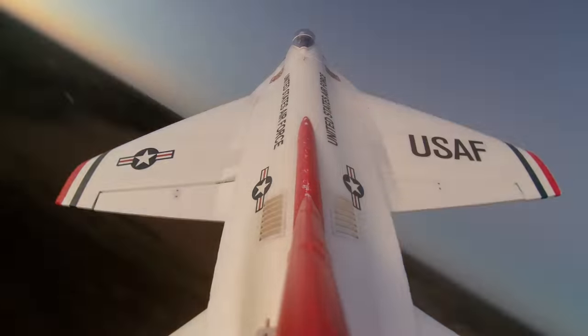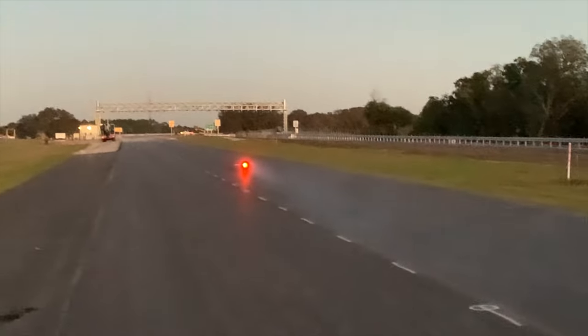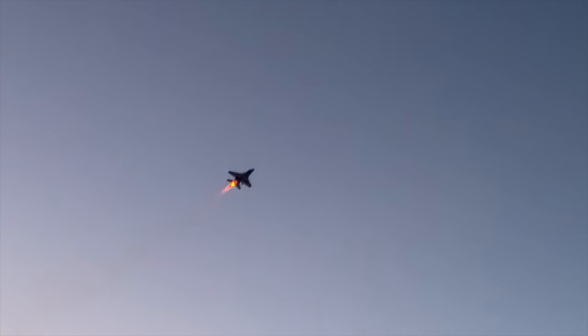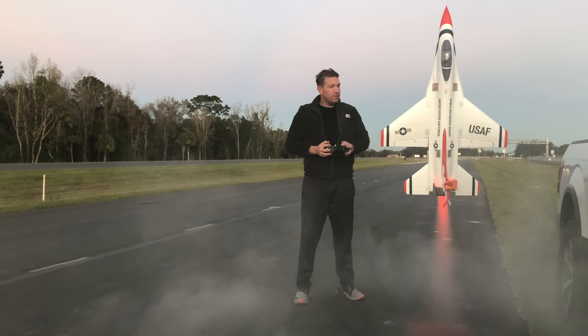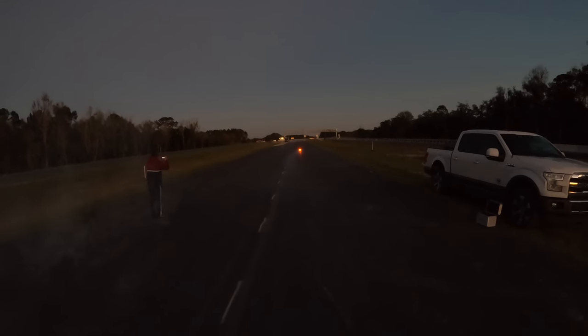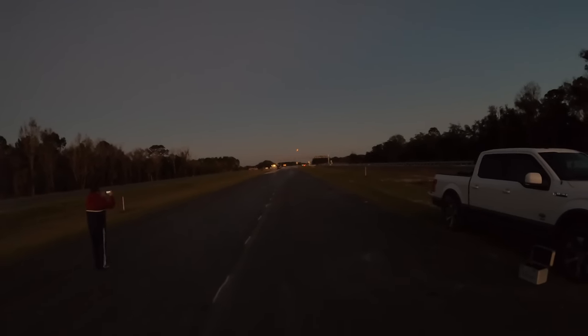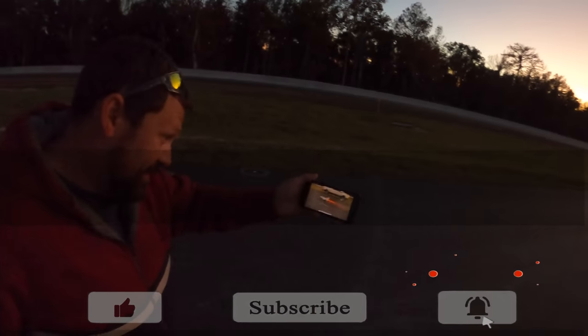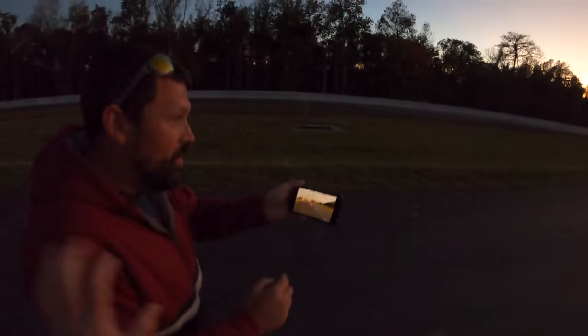That was a good sequence, all of it. Nice, nice. I hope all the cameras got some. Oh yes, yes. But that didn't even look as good as that flyer. Yes, yes.